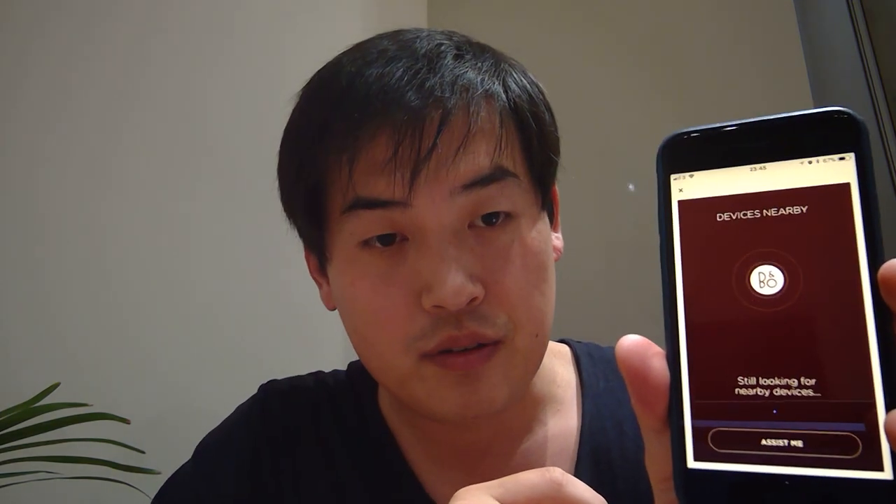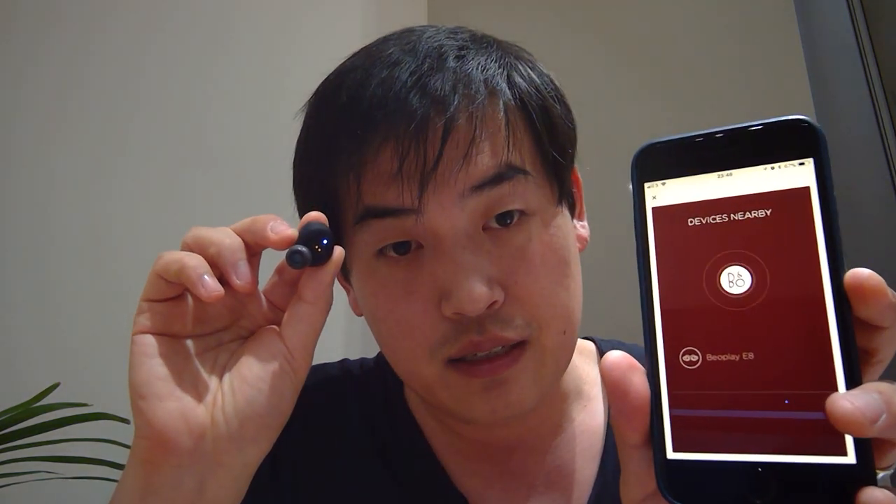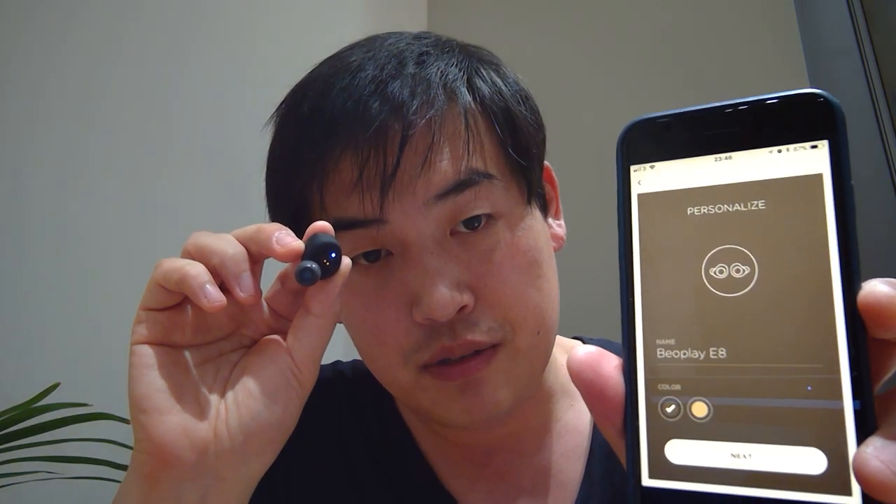You take out the right-hand earbud and press the button. It doesn't feel like a normal button — it's a steady surface that you just press. When you do, you see a blue light come on and immediately the B&O Play E8 appears in the app. You click on it, and the next screen says 'Personalize B&O Play' so you can name it whatever you want, then press next.